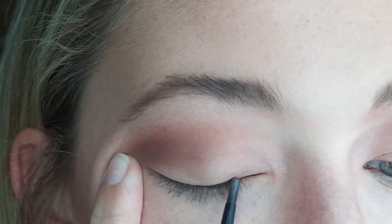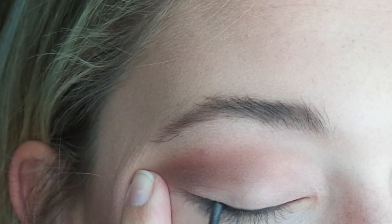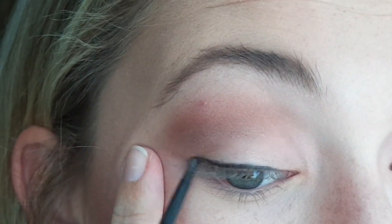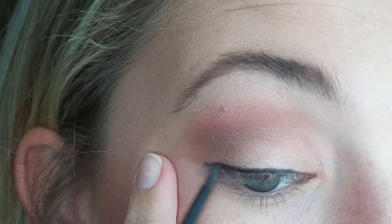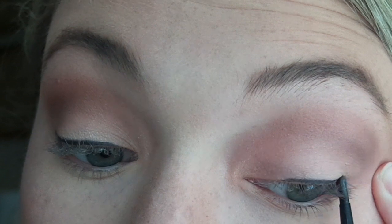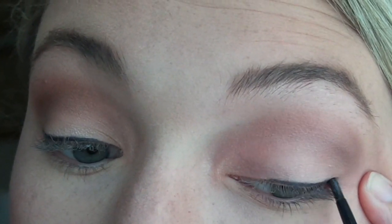I'm applying the eyeliner in a very thin line. Notice how I don't bring it all the way into the inner corner of my eye because that will close off your eye and make it look smaller. Depending on the shape of your eye, you really want to start somewhere between the center and the inner corner and drag it out. The further you pull the line out the bigger it'll make your eye look, but if you're not looking for a wing, you can just extend the line a little bit past the corner of your eye and it will still look big.